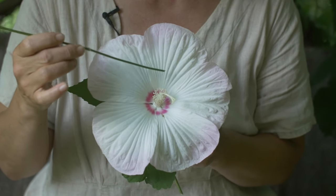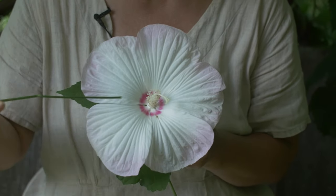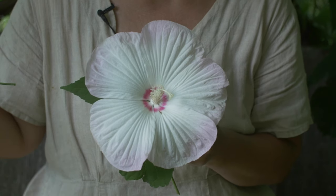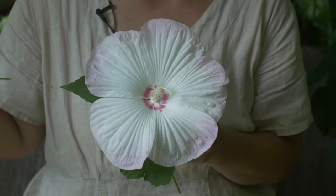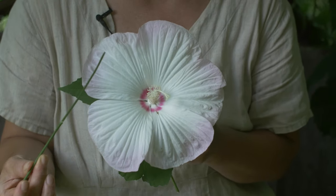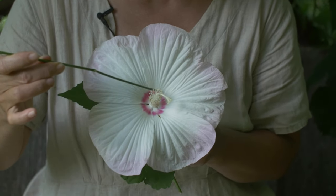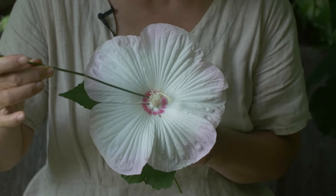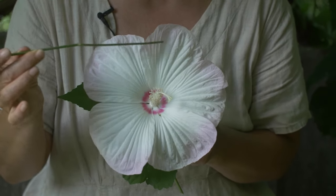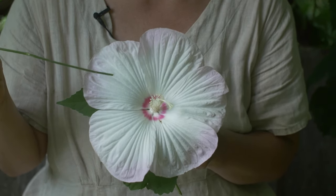This flower I'm holding is probably seven or so inches wide, but it can sometimes grow up to nine or even twelve inches in diameter — pretty incredible. It can be a pure white, but often you'll see a crimson center called the crimson eye — just this coloring in the center. It can also be pink or red, so you're going to see a lot of color variation in this flower.